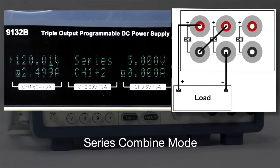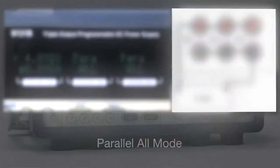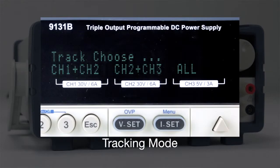Selecting series combined mode provides convenient metering by displaying the sum of the two channels. The parallel all mode shows the sum of all outputs. Other series or parallel metering modes are available. Tracking mode can be used to simplify adjustments across multiple channels by maintaining a user-defined ratio between outputs.